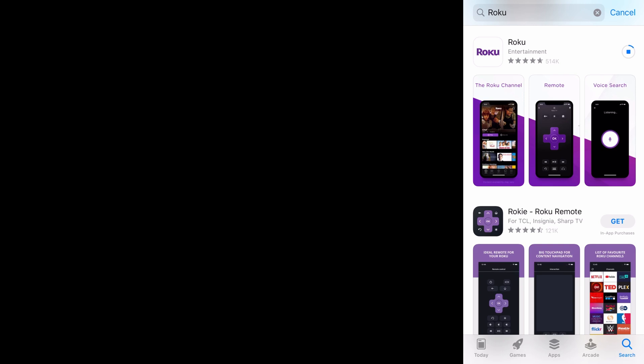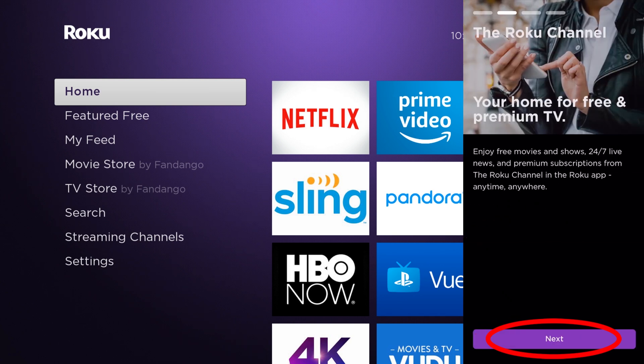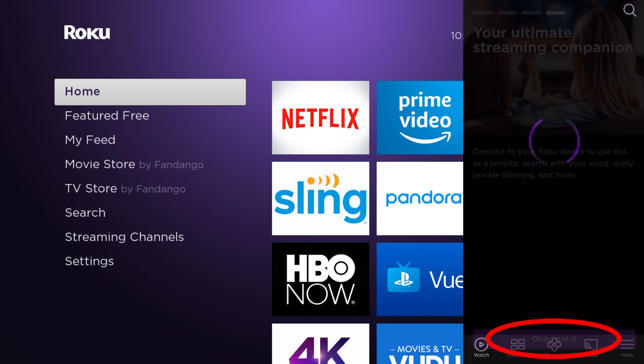This is amazing to do because you can simply project any photos or videos to your Roku. Hit open, and when you open the app it's going to say some things. A big thing to know is you have to be on the same network — if you're on one Wi-Fi, you have to be on the same Wi-Fi with the other. Simply next through, skip notifications, and there we go — now we're connected.